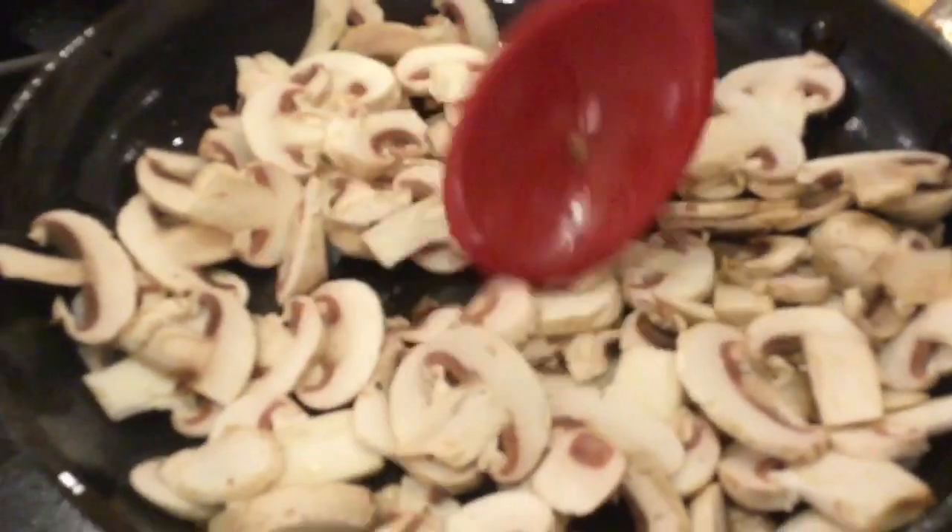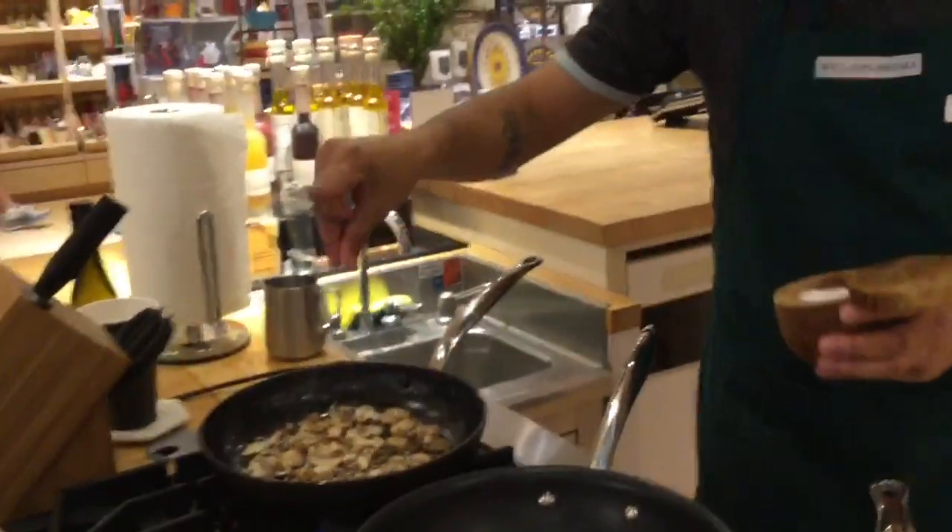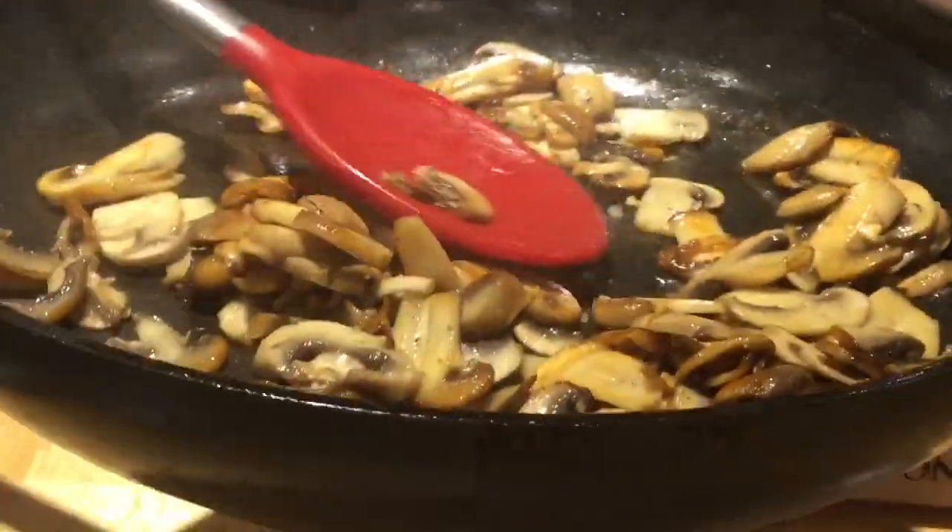You want to make sure that they're in a nice, even layer so that all of them get a chance to go around on the other side. That's what we're looking for — we're looking for that hard sear, so that way we can get that nice color. Getting a lot more smell out of them, right? You get a nice hard sear, that way you can actually go ahead and smell them.